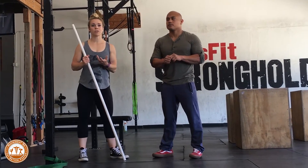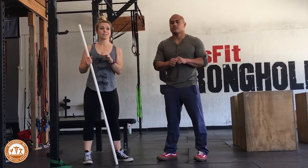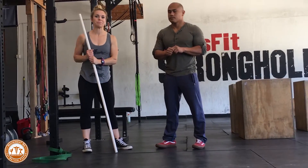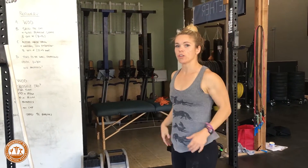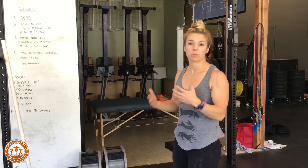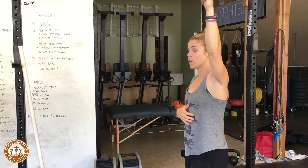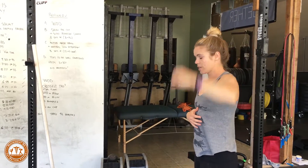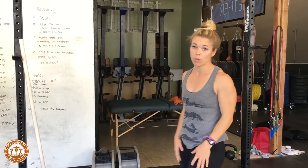These drills are also going to be helpful for those that are trying to learn some scapular awareness. So if you have a hard time realizing where your shoulder blade is in space, these are great drills for that as well. Now the first one we're going to be talking about is the pull up — specifically those scap pulls. This is going to help us with injury prevention and also be stronger with our pulls.